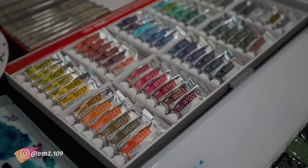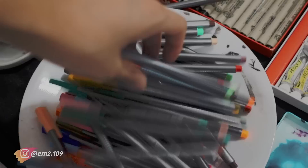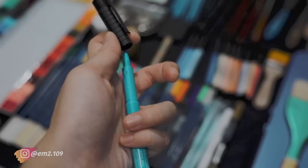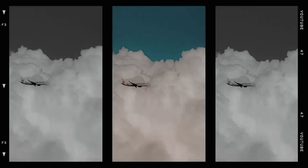Hey guys, my name is Emi. Welcome back to my YouTube channel. In today's video, I'm going to share my go-to art supplies — these are the supplies that I usually use, but not all of them. I will share the pigments, markers, watercolor, and palette that I have. Before we begin, please remember to subscribe to my channel, like this video, and share it with your friends. You can also follow my Instagram account. Without further ado, let's get started.